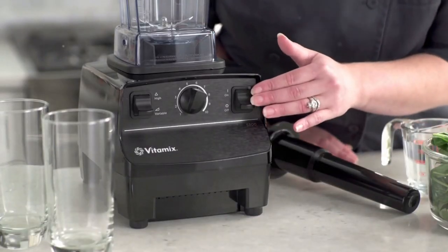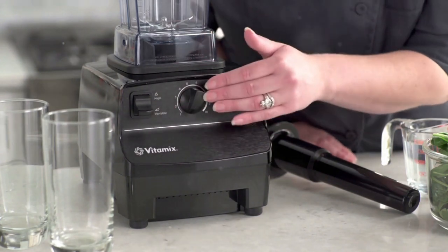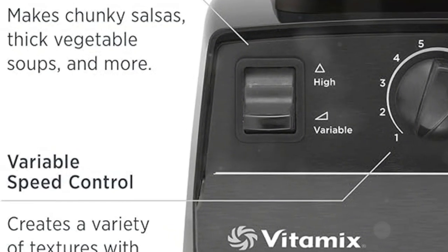With its variable speed control, you can easily adjust the speed to achieve any texture you desire. You can rotate the dial at any point during blending for complete control.